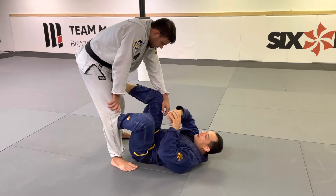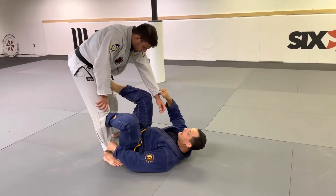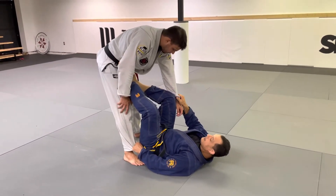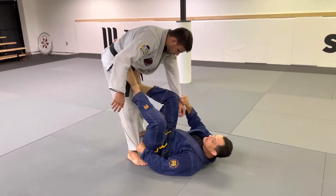I love that setup when I cross his body, like a sleeve and pant grip here. In this game, I'm starting to work the sit-up. I put him in that position here.